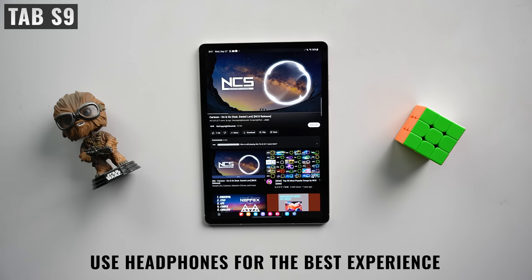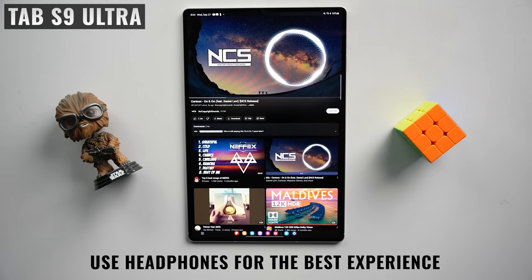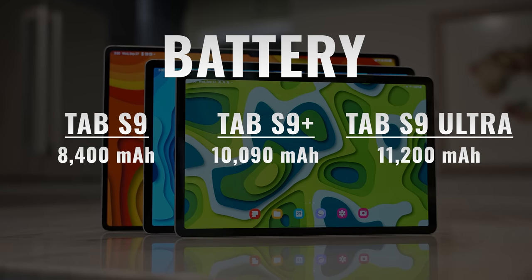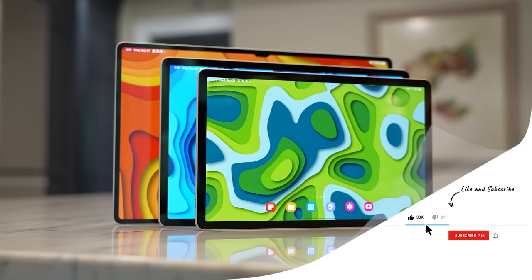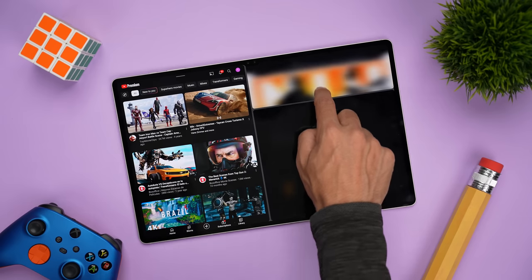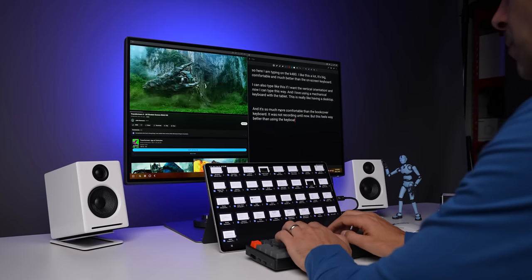We're getting the largest battery of all three at 11,200mAh, though of course it has to power the largest display, so a detailed battery test is coming — make sure you're subscribed so you don't miss it. For multitasking, DeX, and Second Screen, this is the best option because of its size — you can have so much content on screen and really improve your productivity.